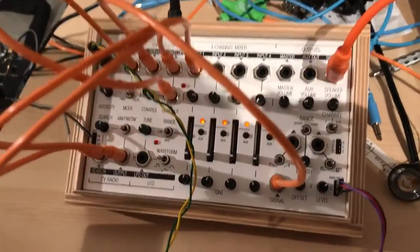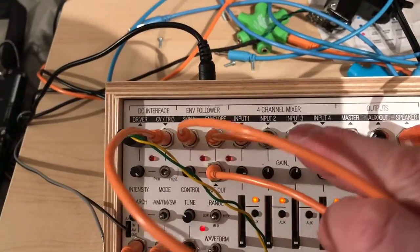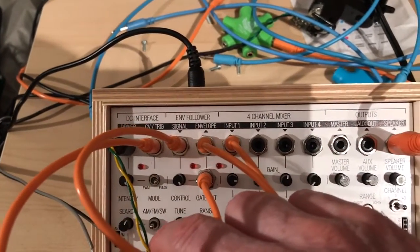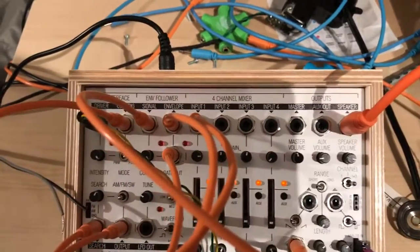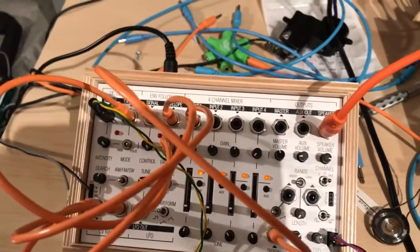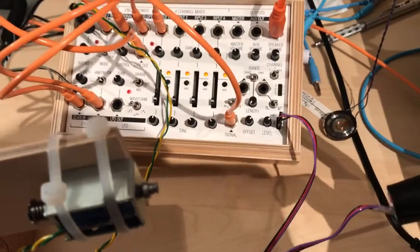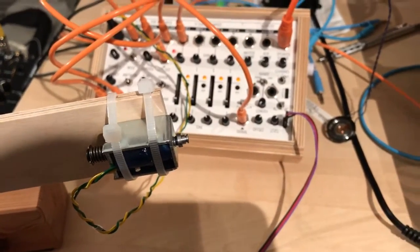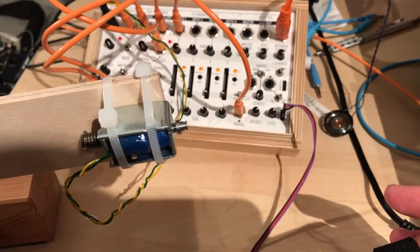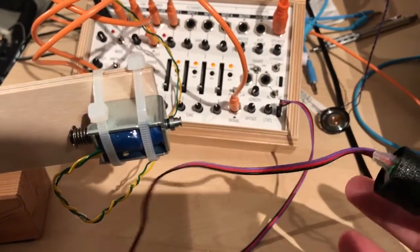The setting here for the envelope follower: the attenuator is all the way open so the full signal goes into the envelope follower — I think that's just an attenuator. So figuring my sensor here, the solenoid is firing with every pulse from my finger.